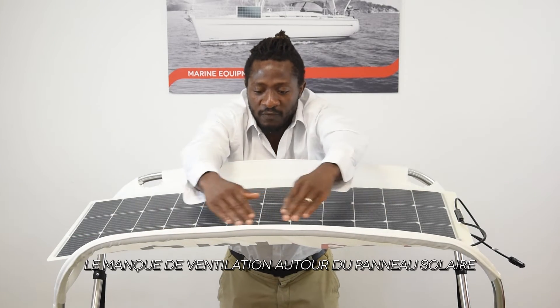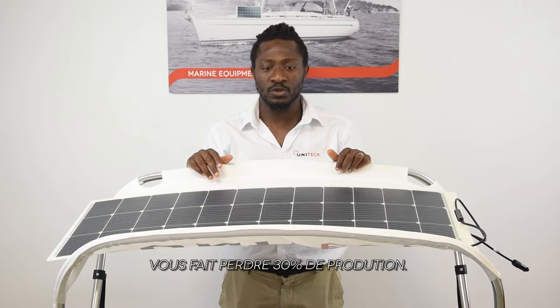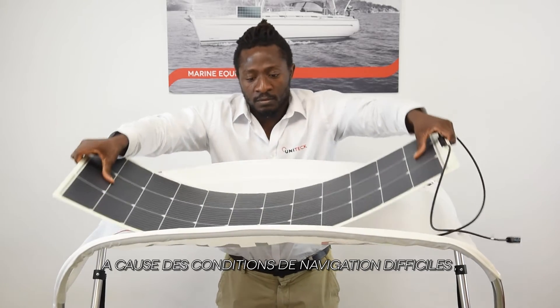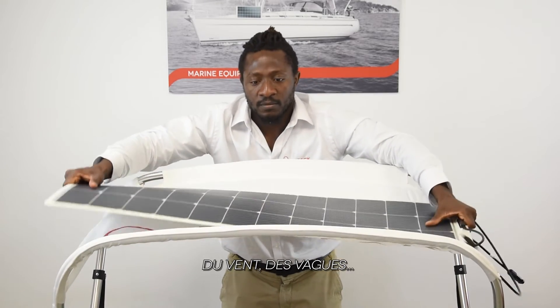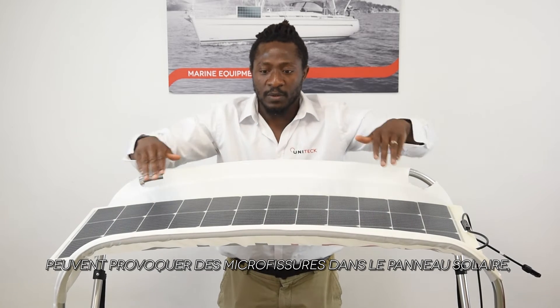As you can see, lack of ventilation around the solar panels allows you to lose 30% of its actual production. Due to the tough marine situations and waves, there can be micro cracks in the solar panels, deteriorating the lifespan.